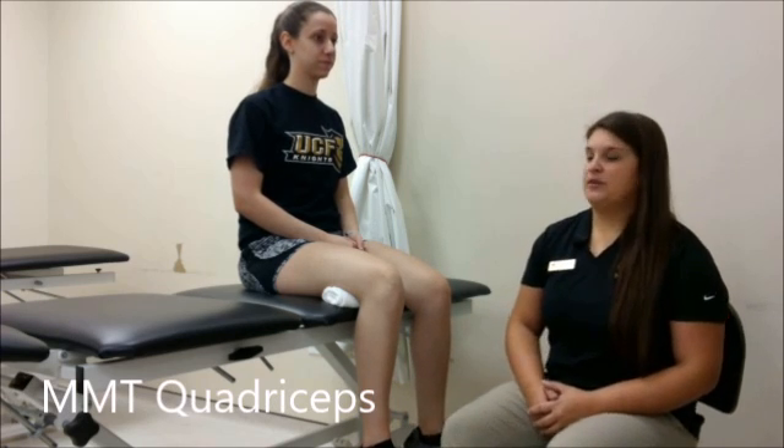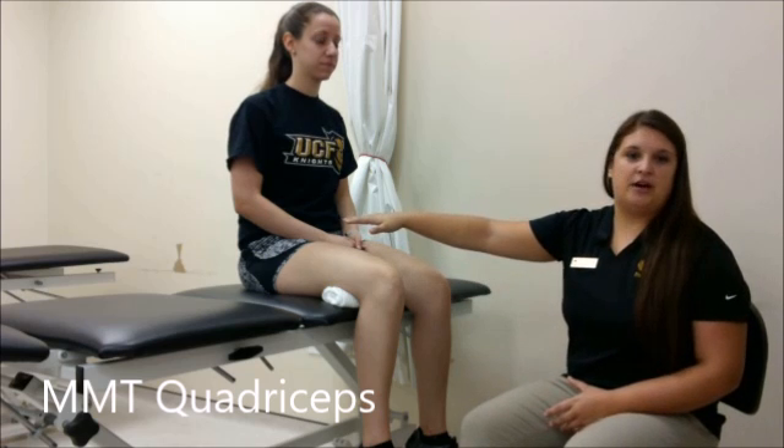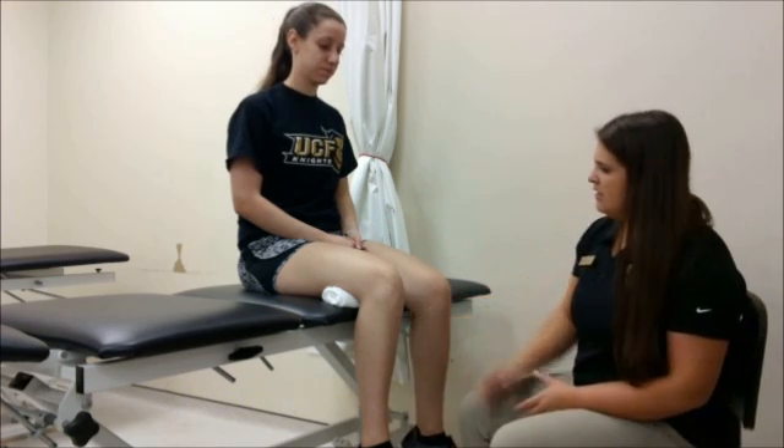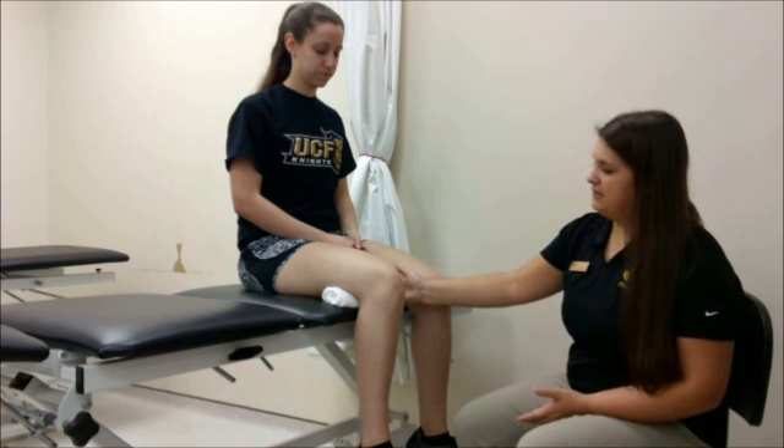Now we're going to be doing manual muscle testing of the quad muscles. The four quad muscles originate from the pelvis and the proximal femur and insert on the tibial tuberosity. For stabilization, we have a towel placed under the patient's thigh.